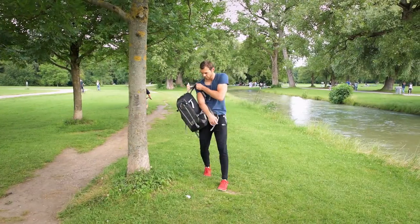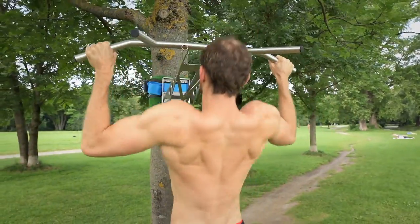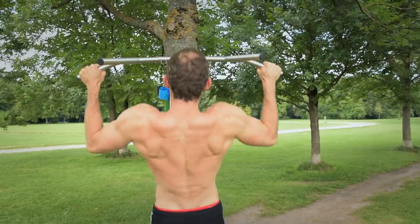You prefer outdoor workouts? No problem! The complete outdoor package of Pull Up and Dip fits into a standard backpack and is ready to use in less than two minutes.